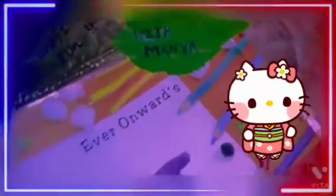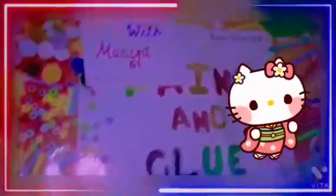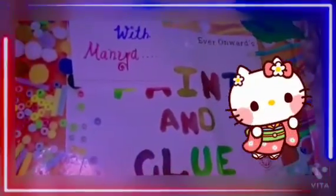Hey friends, welcome back to Learn with Mania. Today we will make a wall hanging.